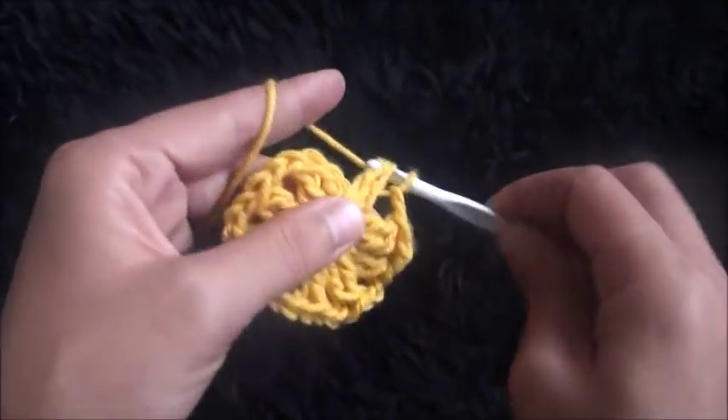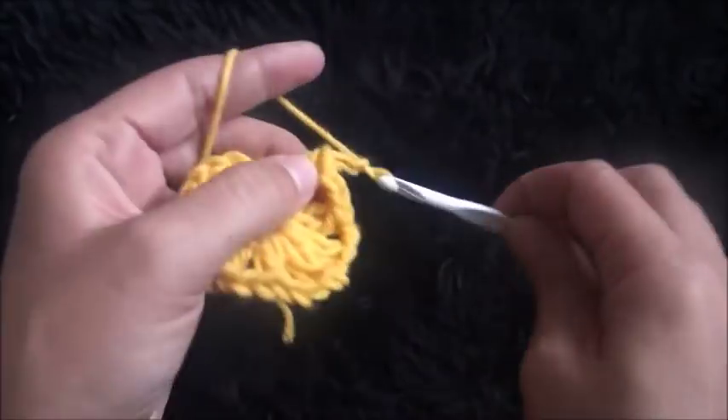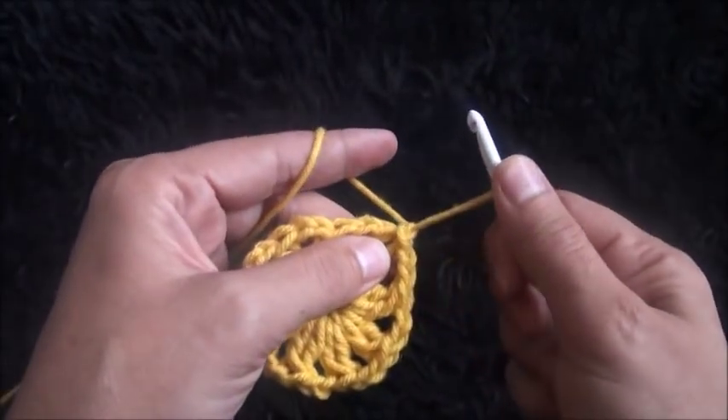So now that we have 9 sets of 2 double crochet clusters we'll finish row 1. I'll chain 2, then through that first double crochet cluster I'll make a slip stitch. Now I'll chain 1 and I'll cut this yarn.